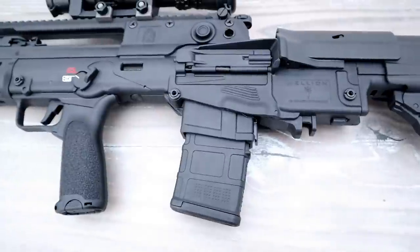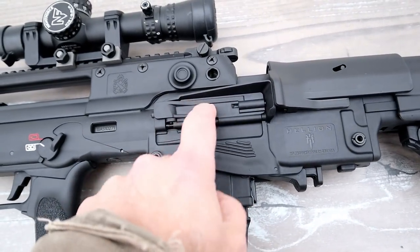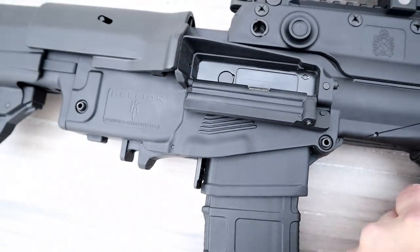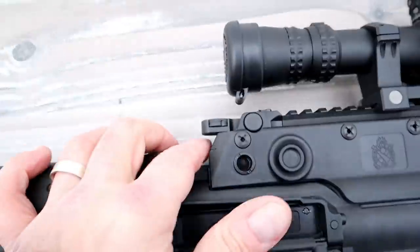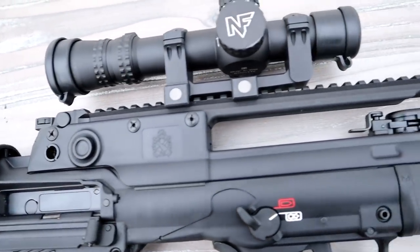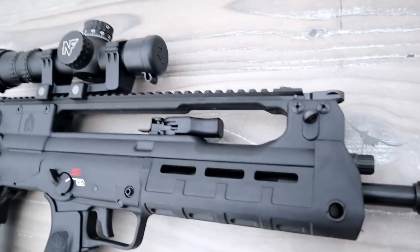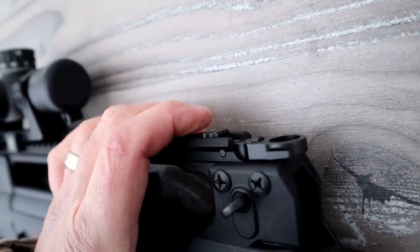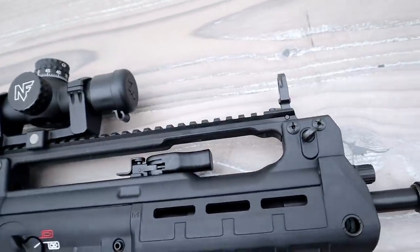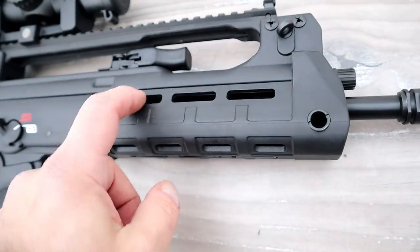I've got a 20-round Magpul PMAG in there — 5.56. Here is the left-side ejection port cover; the actual ejection port is on the other side, but as mentioned it can be switched over. It has a flip-up rear sight, though it won't be in use since I have an optic on here. The Picatinny rail goes completely across. The front sight is spring-loaded — you hit the button and it pops up into the sight position so you can use the front and rear sights if you're not running an optic. The handguard is an M-LOK polymer handguard with slots on the sides.